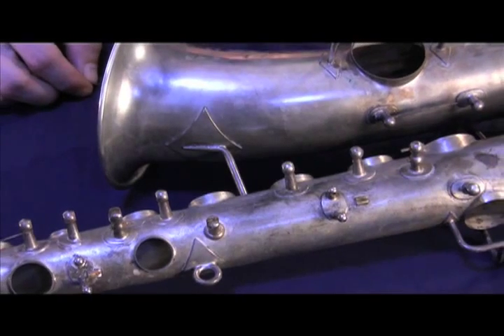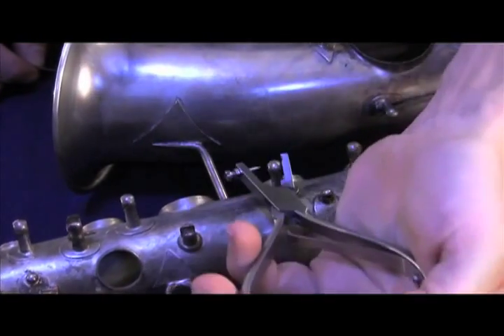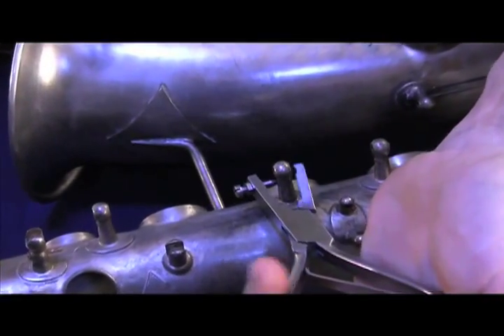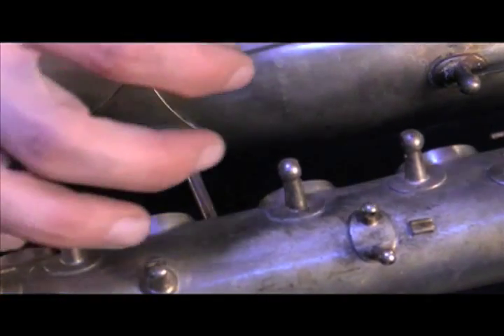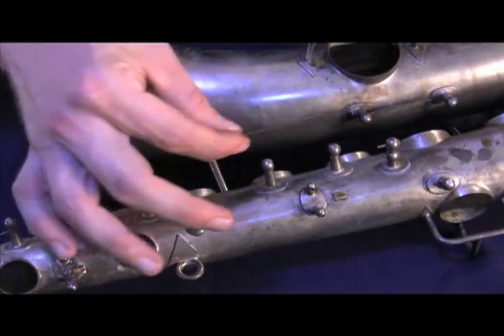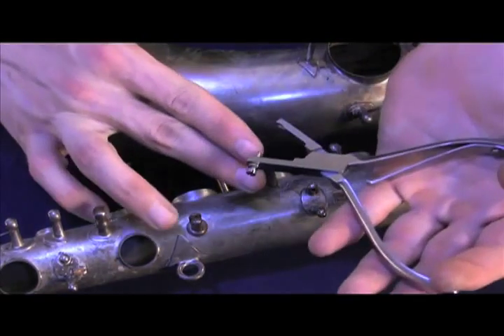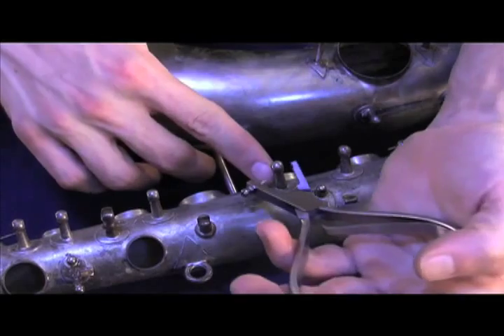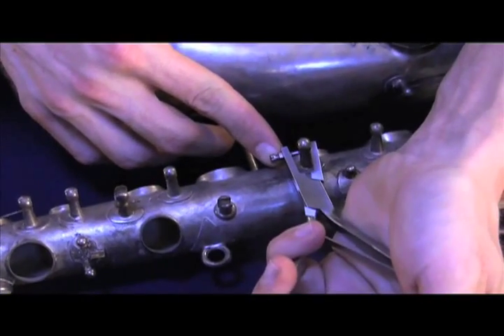To remove a broken spring, align the pliers with the top or side of the post. Be sure you know which side of the spring is peened, as you'll be removing the spring in the opposite direction it was installed in the post.